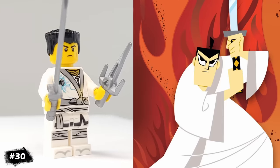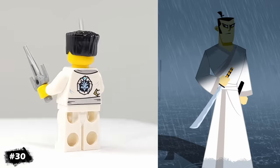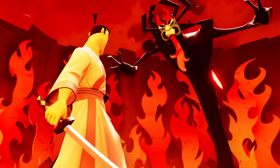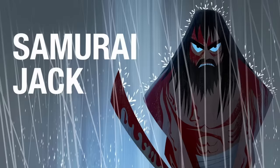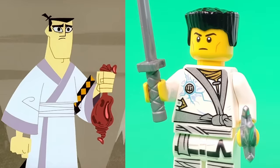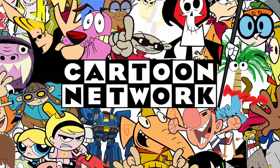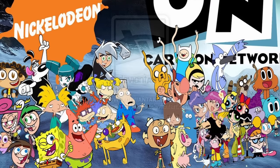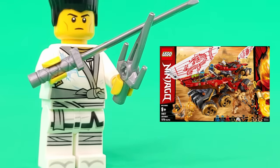For another Cartoon Network classic, I've made Samurai Jack. As a kid, I always thought Samurai Jack felt cooler and edgier than a lot of other cartoons on TV. The way he never talked, and the show's animation style made it really distinct. Unfortunately, I didn't get to see very much since my family didn't have cable growing up, so watching shows like these was a treat that I only got when I went to my cousin's or grandparent's house. He's made using a variety of Ninjago pieces.